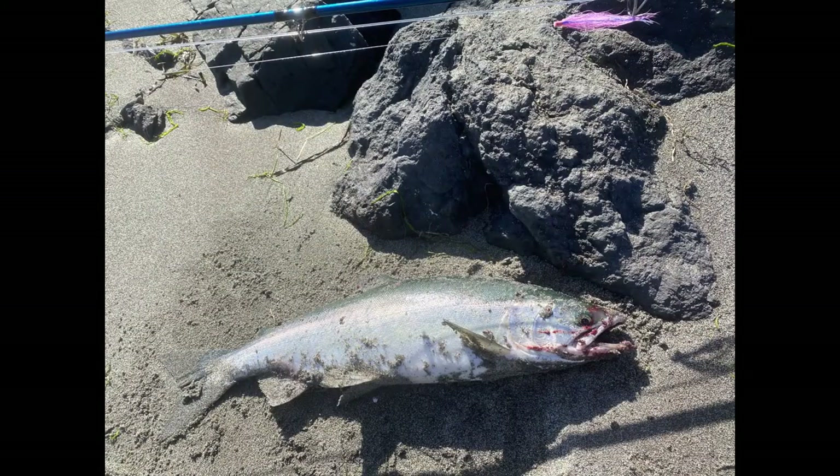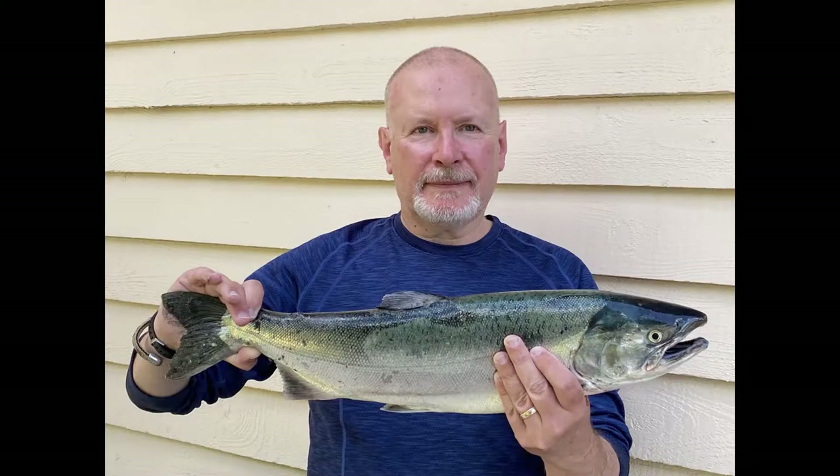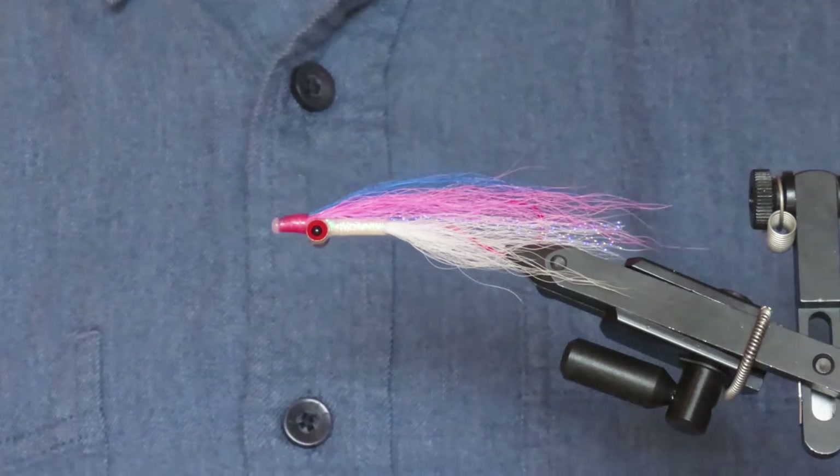So that's one of the pinks I caught. A couple more pinks. That's a nice coho. So let's get started on this.